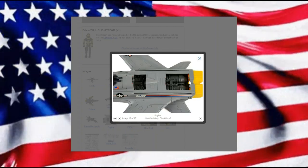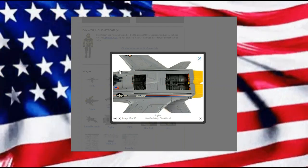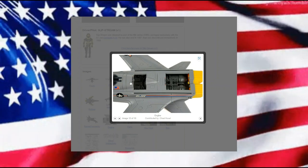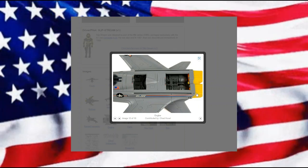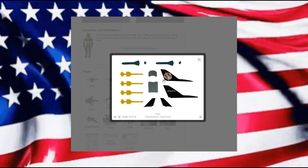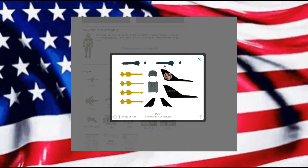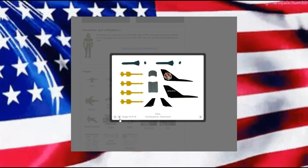And then we have some engine covers here on the top — a slope from the canopy. You can always have your Joes working on the vehicles. Here are our engine covers, our rear fins, our front fins, our bombs, and of course our missiles.